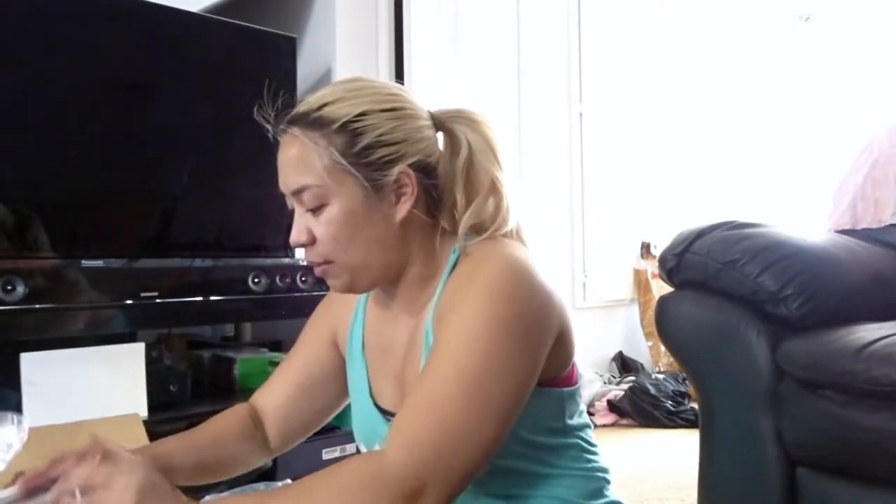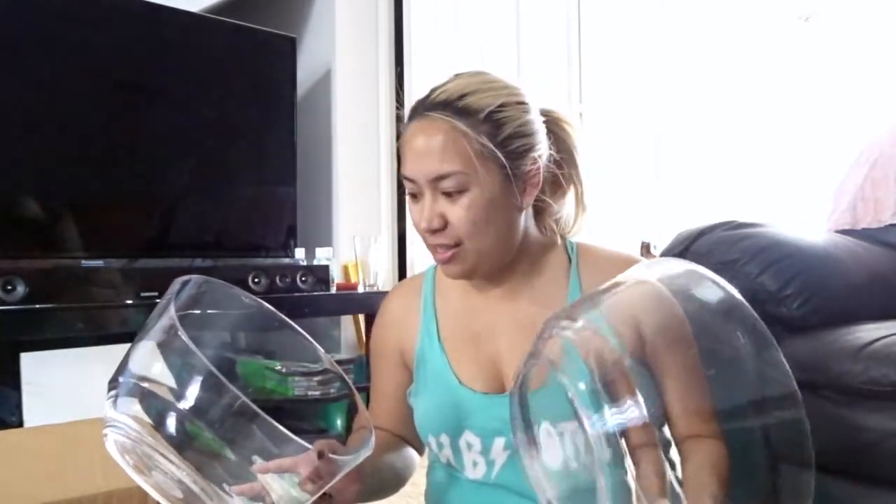Oh my god, these are way bigger than I thought they were going to be. I got salad bowls but these are massive. I guess if I'm making a ridiculously large salad this will work. They're way bigger than I thought but I'll make it work somehow.